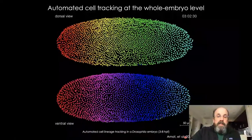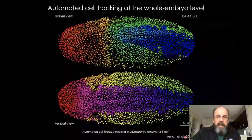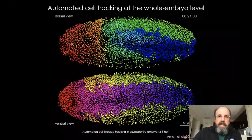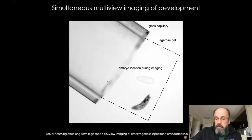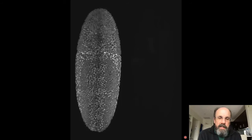The resolution is good enough that you can track individual nuclei. We have an automated tracking system called TGMM, available on our website, to track nuclei throughout development and map cell fates automatically. These specimens survive quite well with very little photobleaching and very little phototoxicity. The experiment ends when the embryo hatches and the larva crawls away, which is a good endpoint assuring your specimen was healthy throughout the experiment.